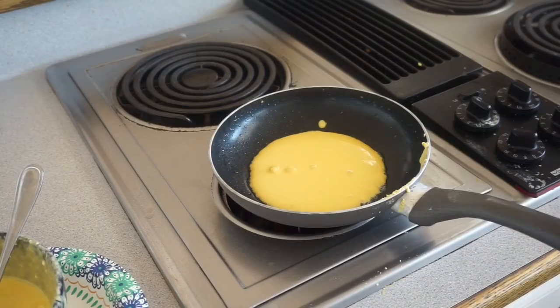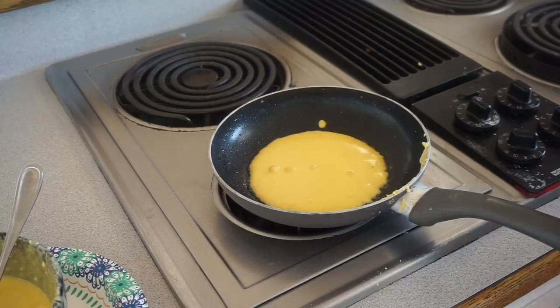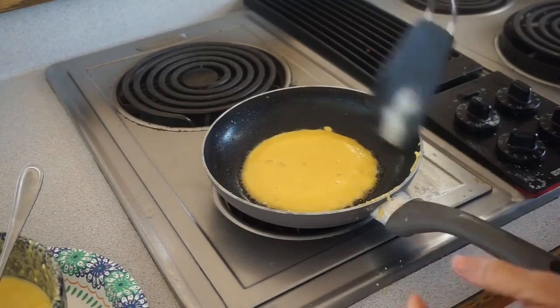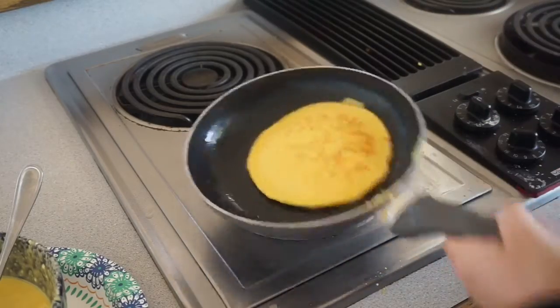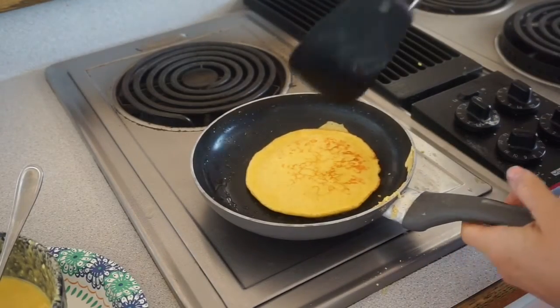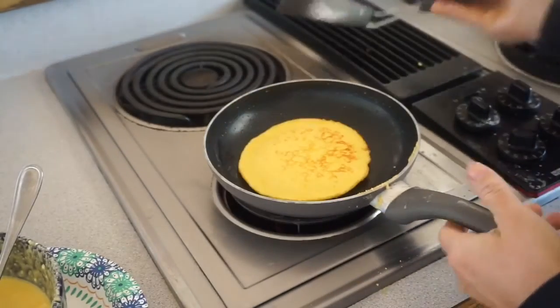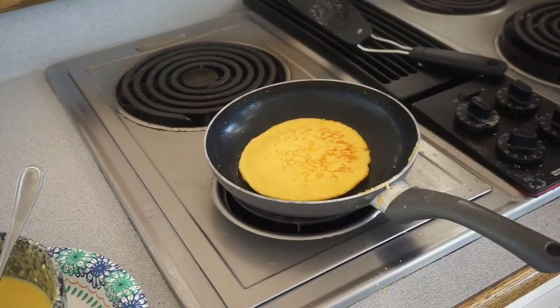Once you see your pancake starting to bubble in the middle, that's when you know it's time to flip it over. If you're a professional you could try to flip it without a spatula — I had a couple of failed attempts so I decided to go with my spatula. This makes about 8 to 12 pancakes and they're delicious.